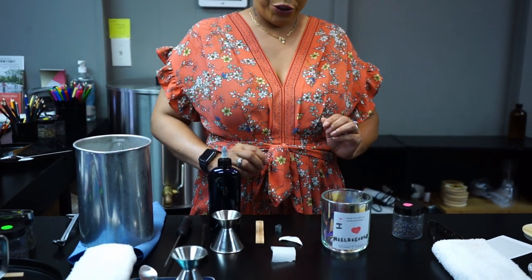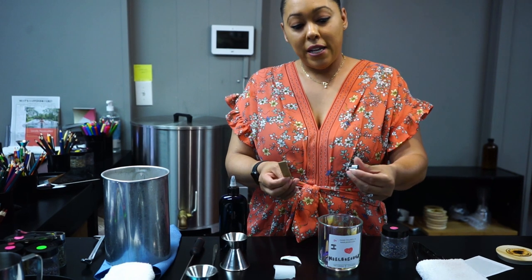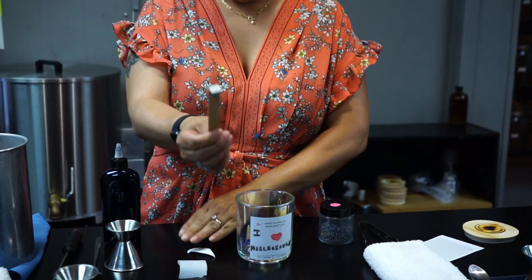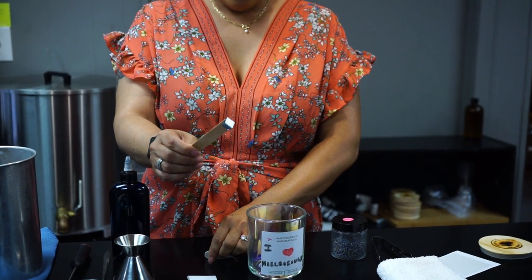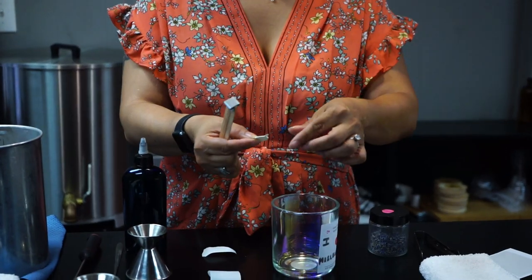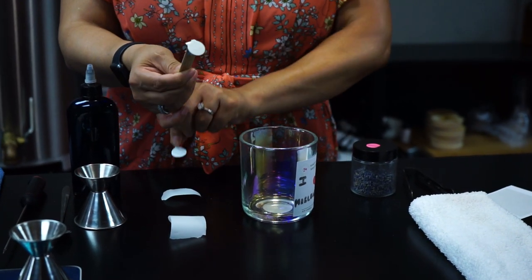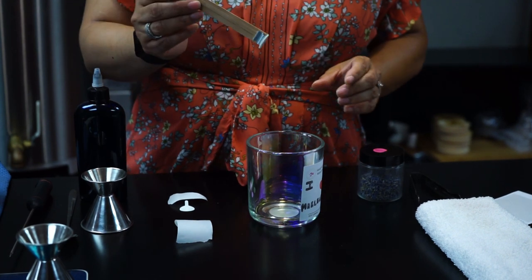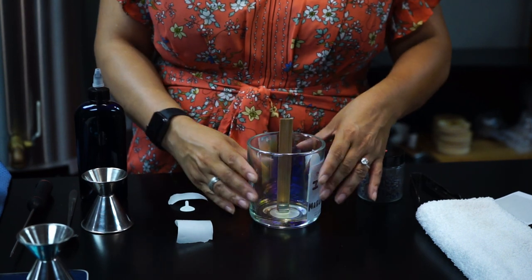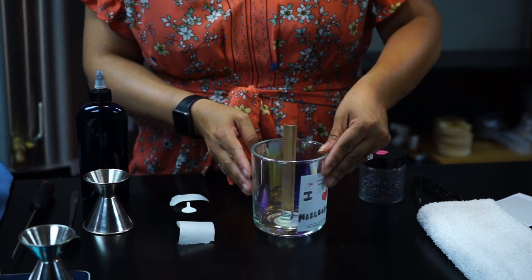The next step we are going to do is we're going to take our wooden wick — we're going to make a wooden wick candle here — and we're going to attach the metal clip to the wood, like so. Now we have that attached. And we need something to make the wick stick, so we're going to take our glue dot, peel it off, and stick it to the metal. What we want to do is take our wick and center it in the middle of the vessel, like so. And now we have a perfect centered wick, stuck. Everything is prepped up.